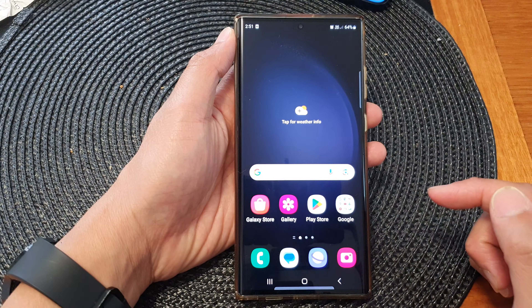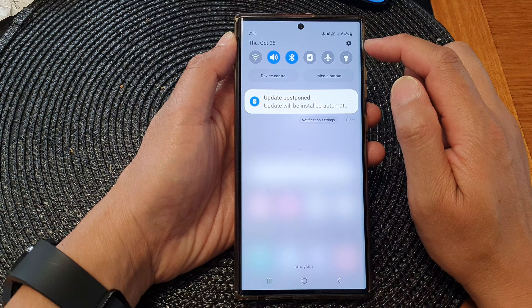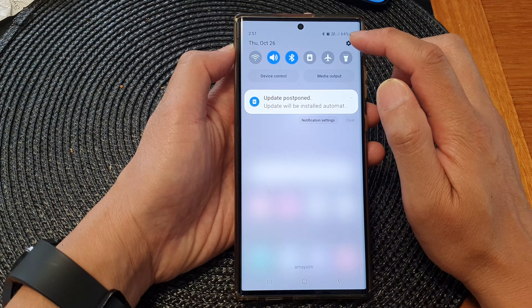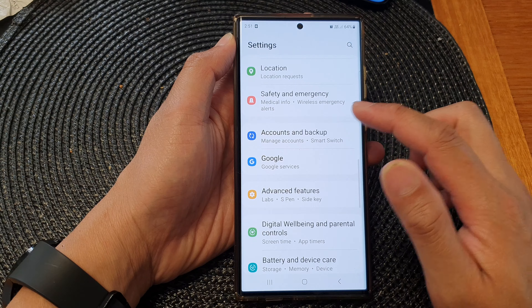First, tap on the home button to go back to the home screen, then swipe down at the top and tap on the settings icon in the quick settings menu. In here, go down and tap on accounts and backup.